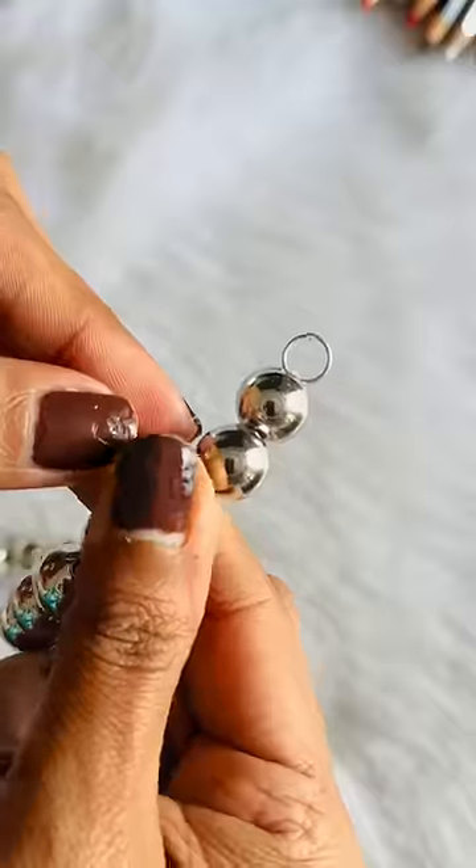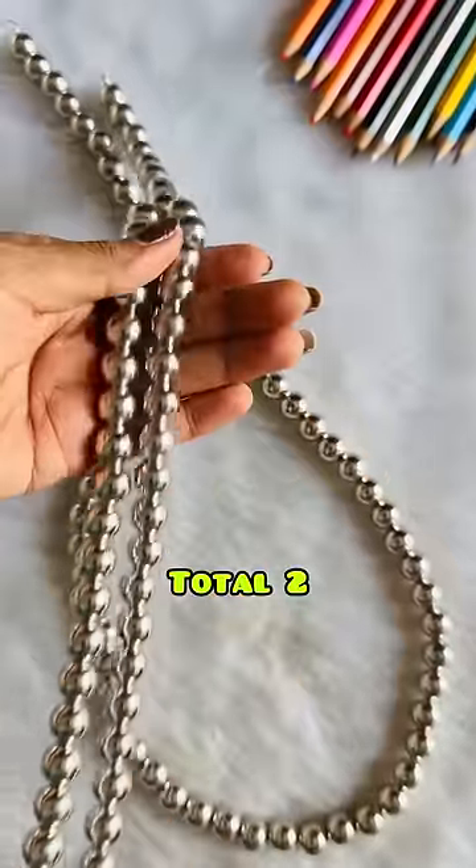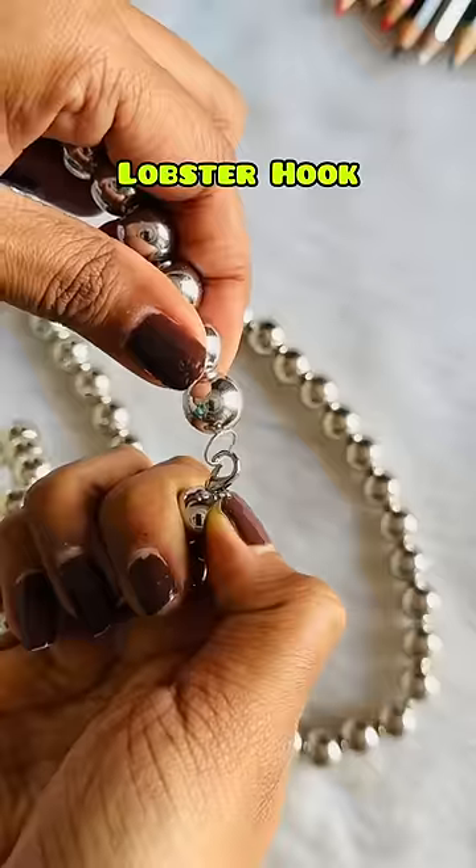We will attach one side to the last jump ring and the other side is a lobster hook. This is ready. I have already made the other side, which has the lobster hook attached.